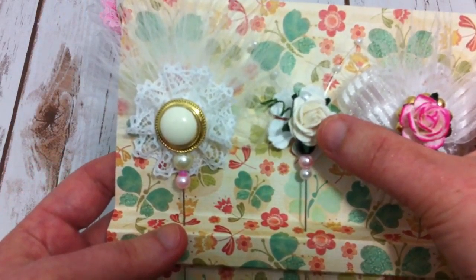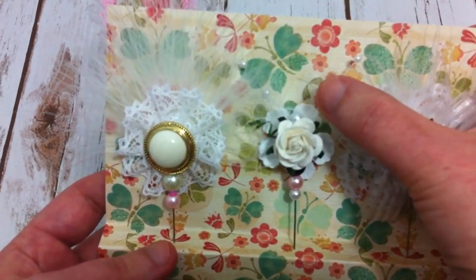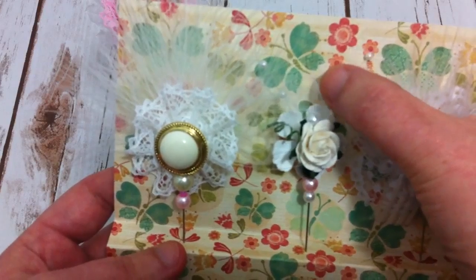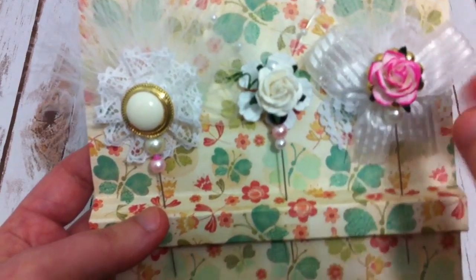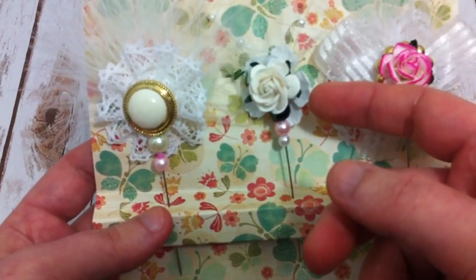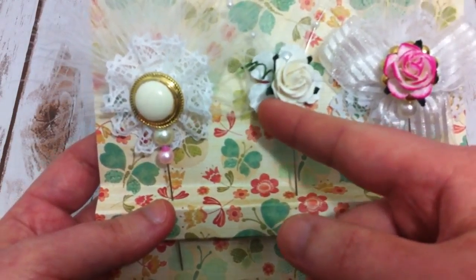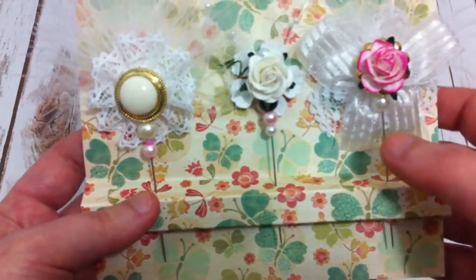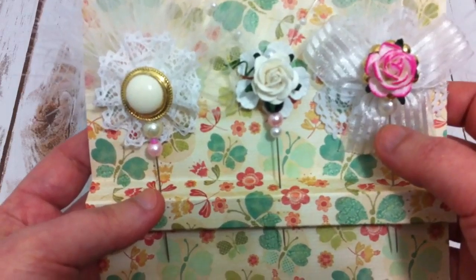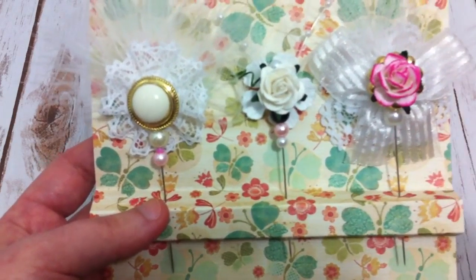And this one, also the flowers, and some beads, and I have pearl string, and a white tulle on the back. And I used these white flowers to stick on the back of the three of them, because I want to hide the glue that I used.